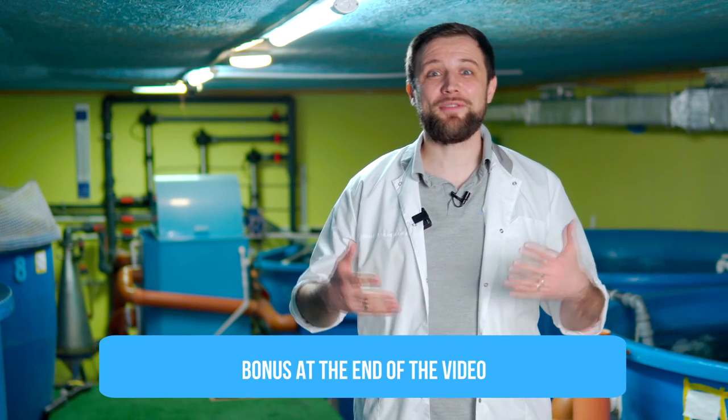All this and much more you will see in this video, so be sure to watch it till the end. First, I will tell you about the top 5 mistakes when selecting a pump, and at the end of the video I will tell about a special bonus that you can download and use to select pumps for your RAS system. Let's go!